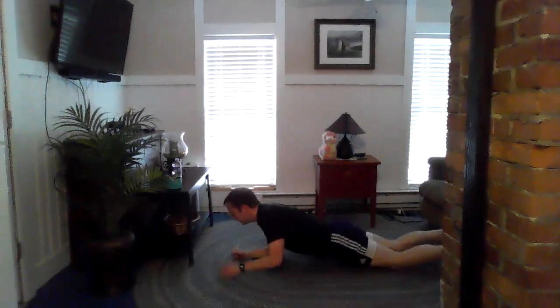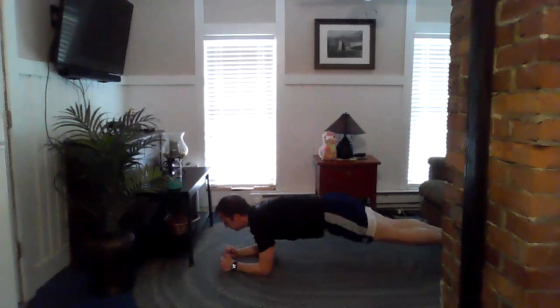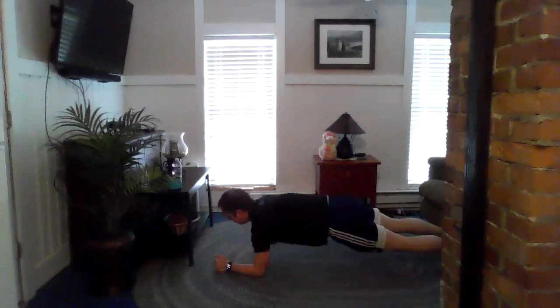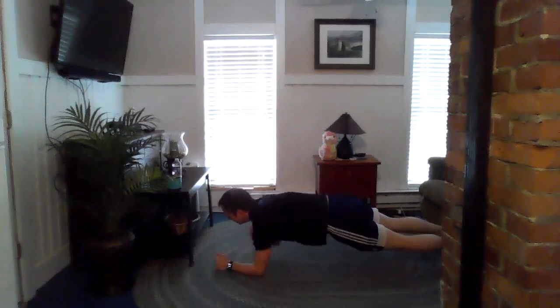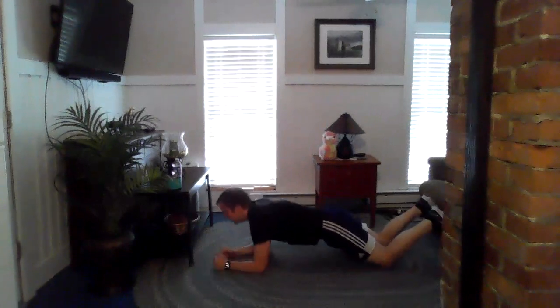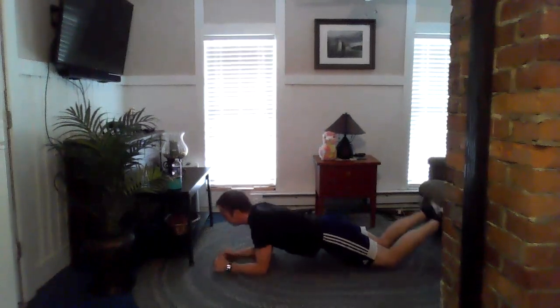We're gonna flip over, get in the plank position. Keep your butt down — we're gonna tap the shoulder. Tap the shoulder. If you need to be on your knees for this, go ahead and be on your knees. Just try to keep your butt down.